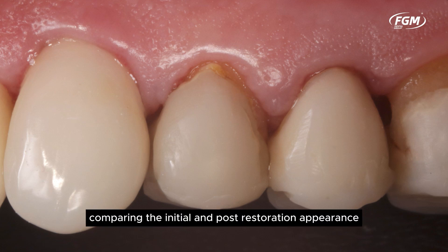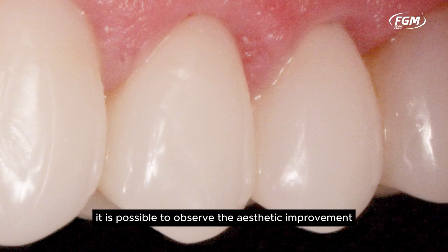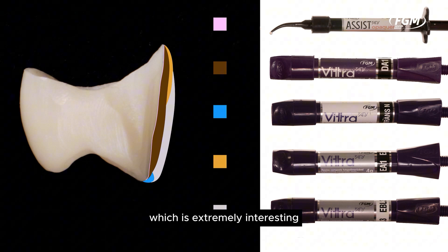Images comparing the initial and post-restoration appearance show the aesthetic improvement and the health of the periodontal tissue. In this didactic diagram, we present the layering sequence used, which is extremely interesting for replicating bleached teeth.